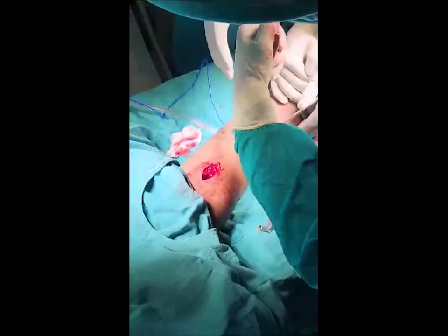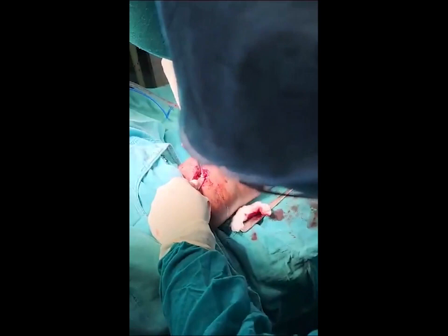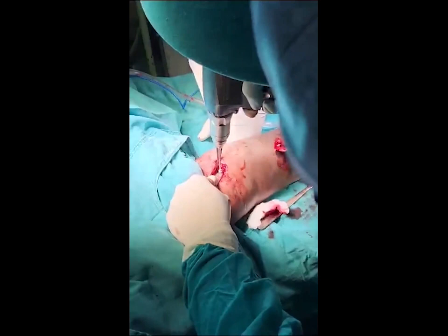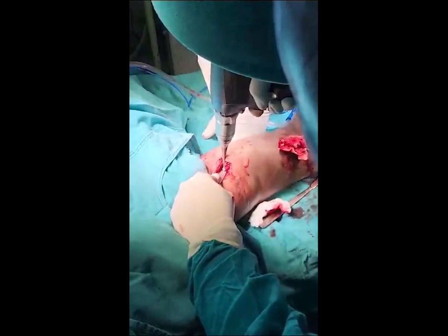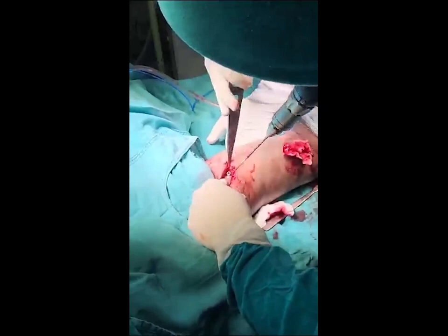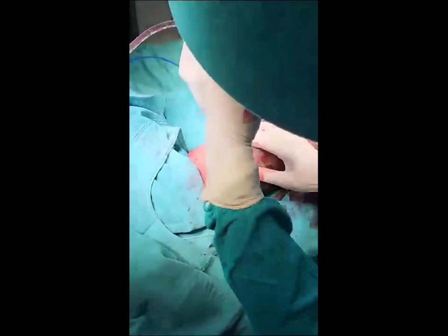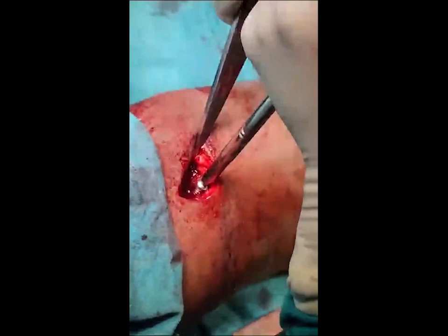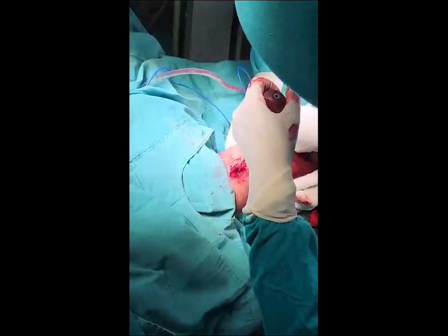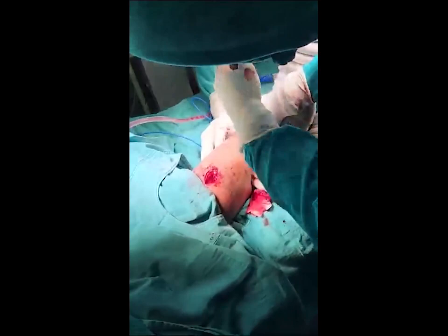Then I will drill the inferior screw in the proximal part. Out of the six holes, I am putting the third one, which is closest to the fracture. I will then partially tighten this proximal screw as well. I will adjust the fracture position and check in the image intensifier. The fracture should be well aligned with no rotational malalignment.